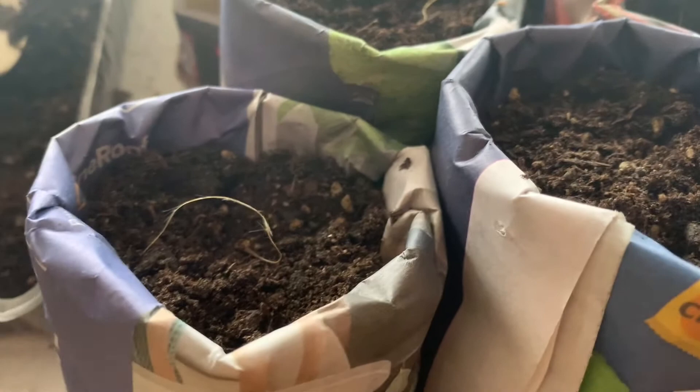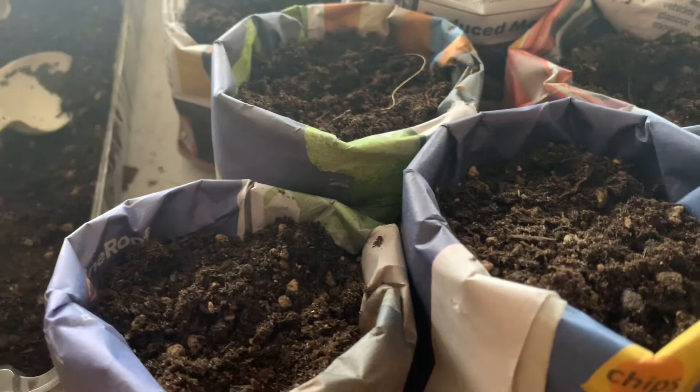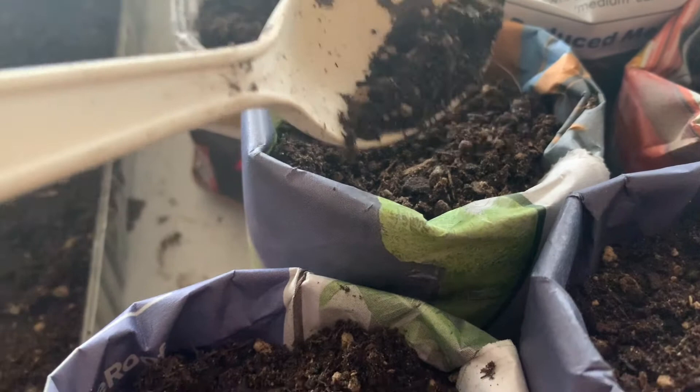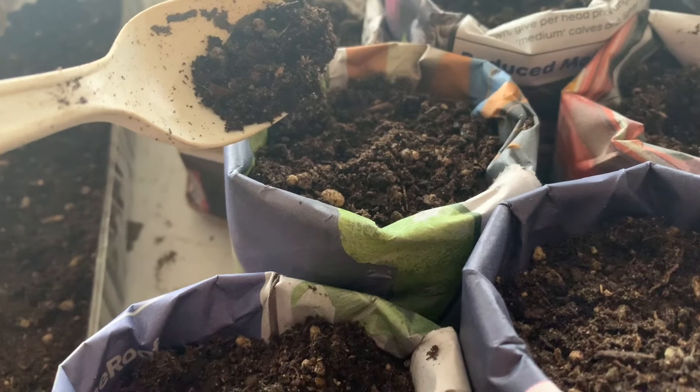I'll be snapping photos once I see the seed sprout. Apparently, Clematis is frost hardy, and once established it can climb up to 5 meters high with the help of a trellis, or trees, or shrubs. So I'll be setting up some trellis to guide its growth when I plant it outside.